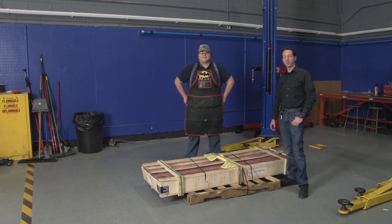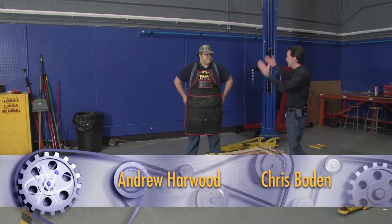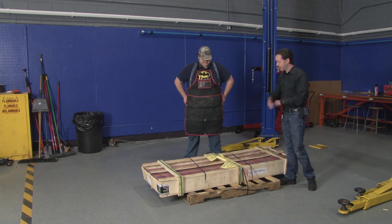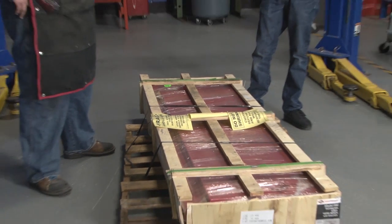Hi there guys, I'm Chris Bowden and welcome to the Geek Group. I'm here today with Andrew Harwood, Batman, and we have another in our series of awesome toys for the VSL. This is the latest from American Forge and Foundry — it's the Model 990 Technician Workbench.